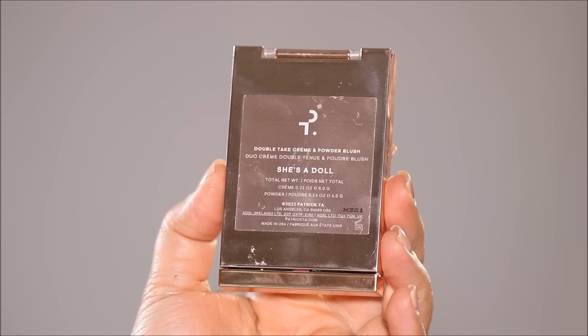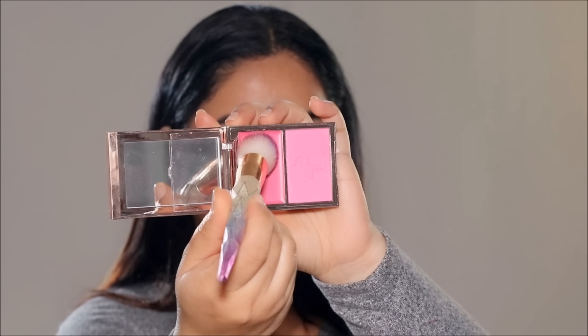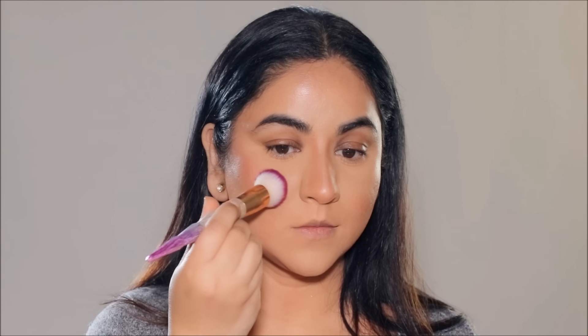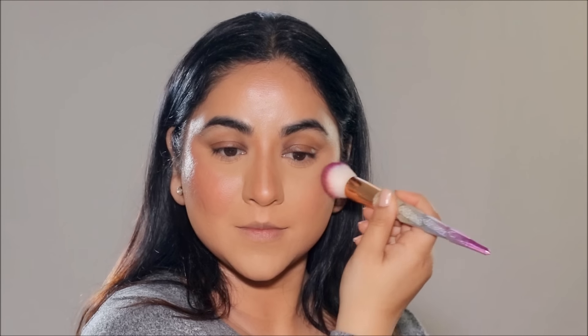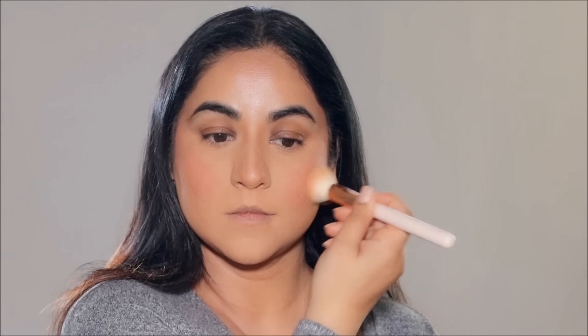I'm going to use a dry sponge to go over the concealer one more time just to make sure everything is well blended. Then I'm going to be using a blush — this is the Patrick Ta blush in She's a Doll. It has a cream and powder blush, and I'm using the cream blush first on the highest points of my cheekbones. I like to remove the excess on the back of my hands first so it doesn't look blotchy when I apply it. This beautiful flushed shade is perfect to add to the bridal charm. Now using the Huda Beauty Powder in Banana Bread, I'm going to first use a brush to very lightly set my face so everything is locked in, and then use the powder again to bake the highest planes of my face to add an extra layer of highlight, pressing it with a dry sponge.